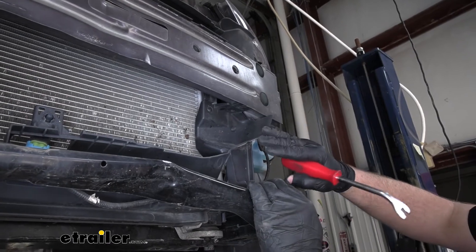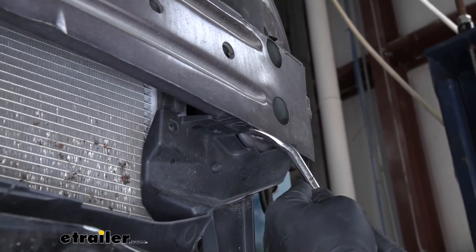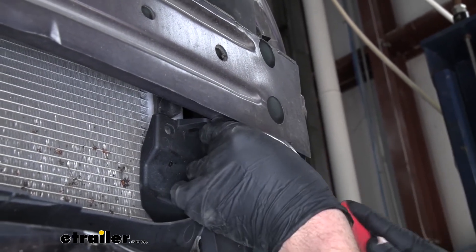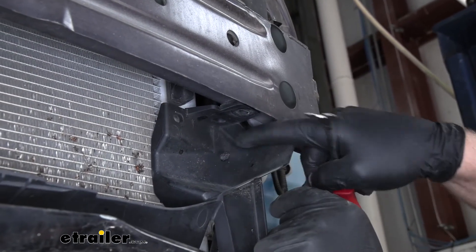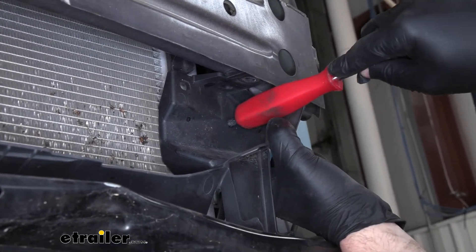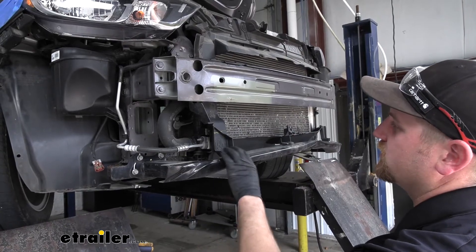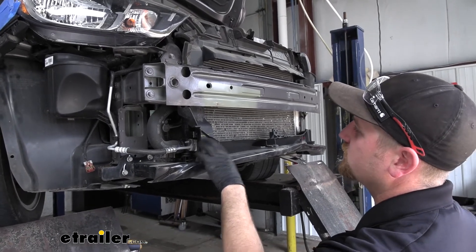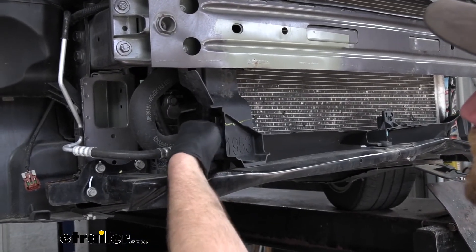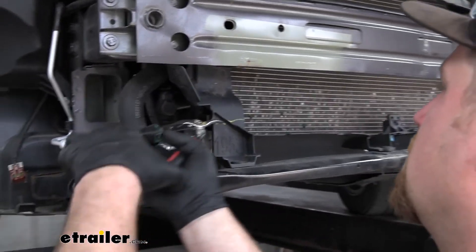On each side of our air dam here, on the upper portion, we're going to have one fastener that we need to take out — just a push pin style fastener, so use our tool to get it removed. Over here on the driver's side there's a plastic connector holding some wiring in — I'm just going to take the butt end of my trim tool and push that through to release it. We are going to need to trim each side of our air dam a little bit — just cut this top portion off. I drew a line here to give you an idea of where I'm going to cut. This is relatively brittle plastic, so I'm just going to use a pair of tin snips to get that trimmed.